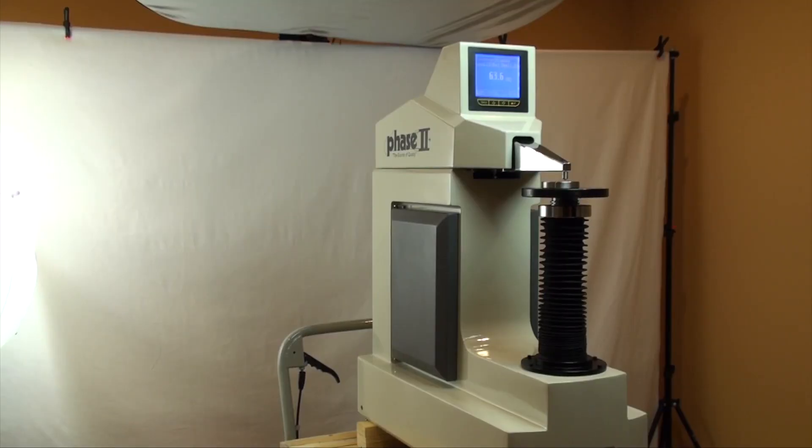This is an instructional video detailing the applications and functions of the Phase 2 Twin Rockwell Superficial Rockwell Hardness Tester, Model 900-388. These dolphin-nosed hardness testers are designed to primarily test metals using the Rockwell hardness method via a closed-loop, load-cell-driven control. This replaces the older weight-loaded systems where the testing performance was not as consistent or as accurate as the current load-cell system.